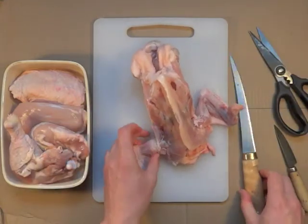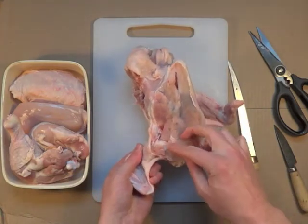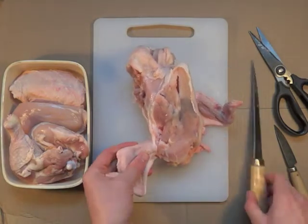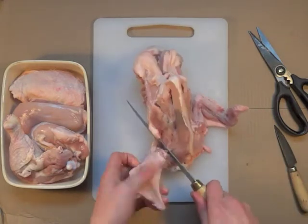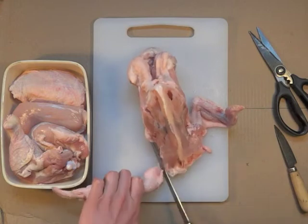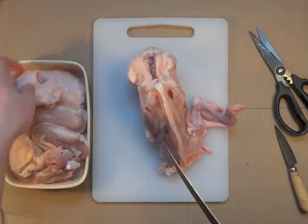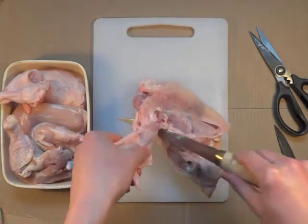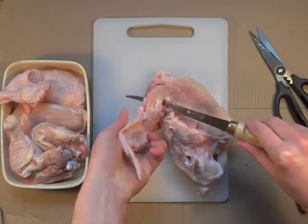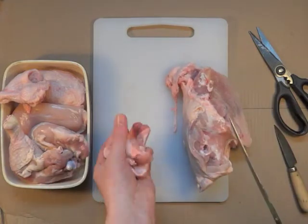Next up is the chicken wings. If you have a little feel around you can see there's going to be a little joint there. Bringing the knife in and twisting, it just takes it off very cleanly and you can fold it up. Spinning this round, always cutting away from yourself, give it a little twist and there it comes again.